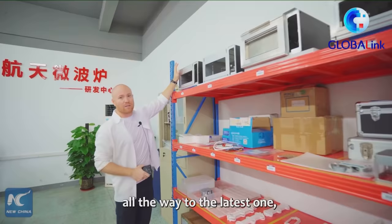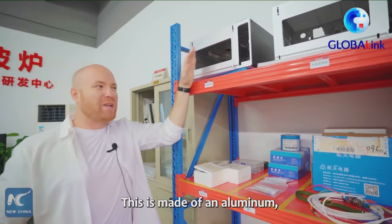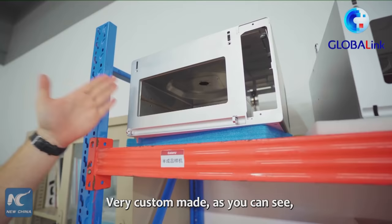This is made of an aluminum and aerospace aluminum alloy — super, super light, very custom made. As you can see, it's not very large. I can fit my hand in there, but it's pretty small.